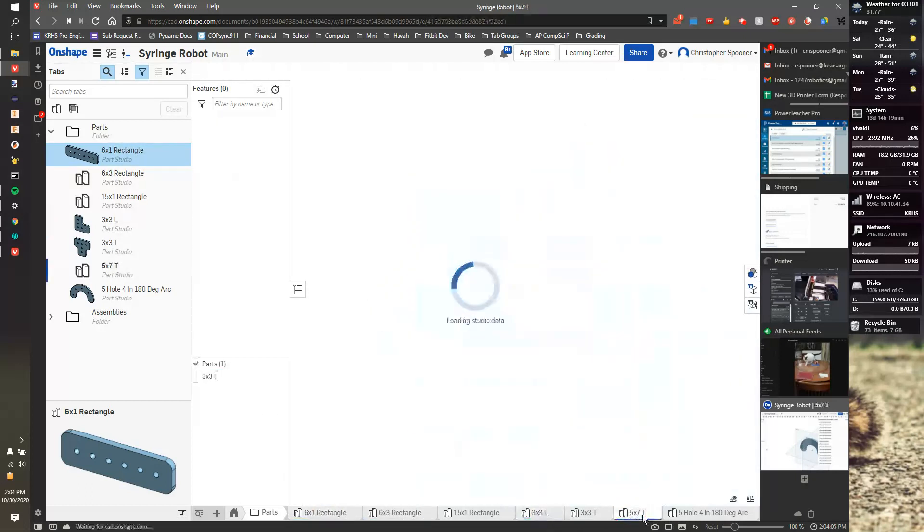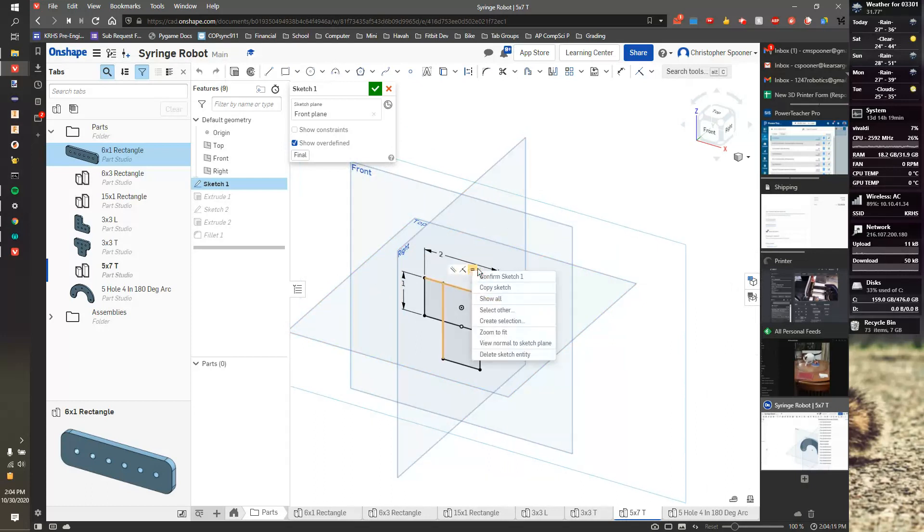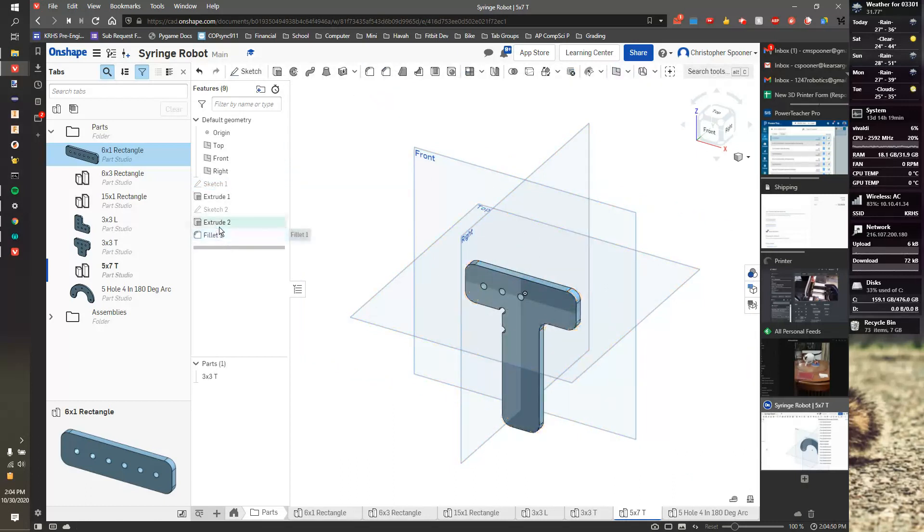For the 5x7T, I'll go to sketch one. Since it's 5 wide, I'll get rid of the equals constraint by right-clicking and deleting it. If it's going to be 5, it'll be three inches wide. Then I'll add a dimension — that direction has to be seven, so it's going to be four inches long.